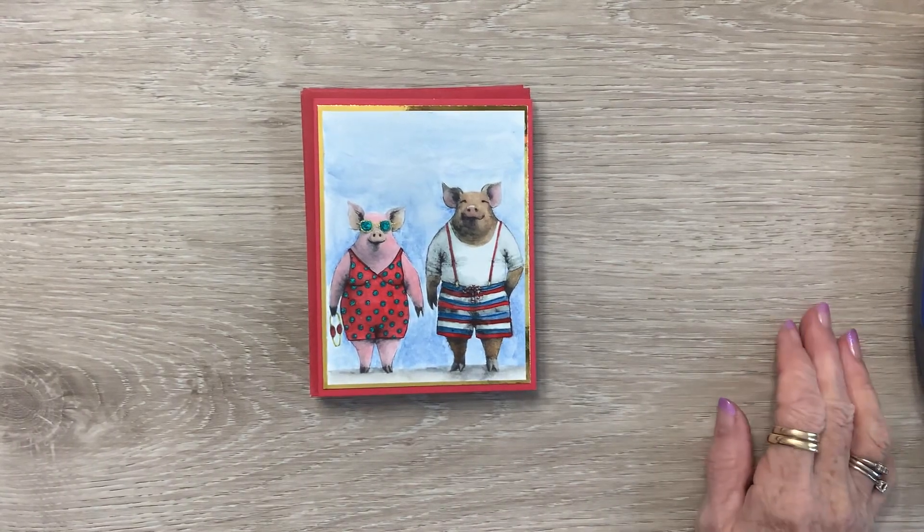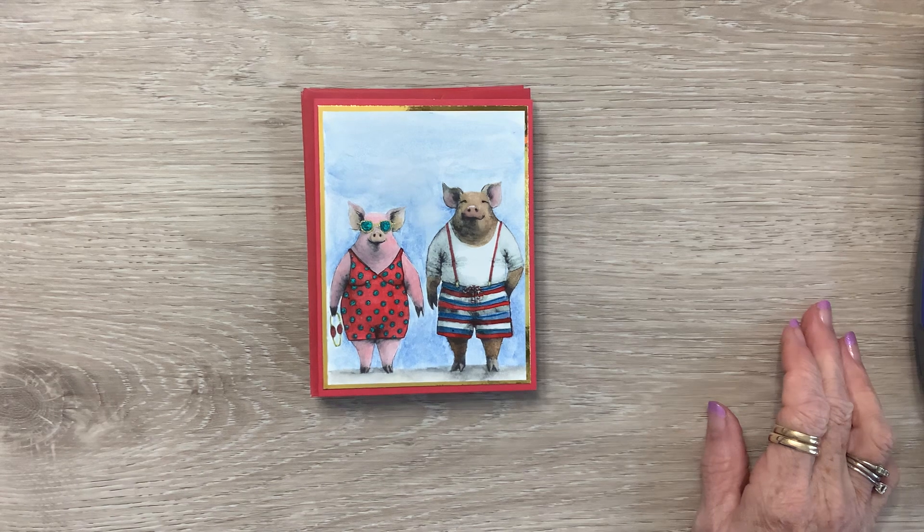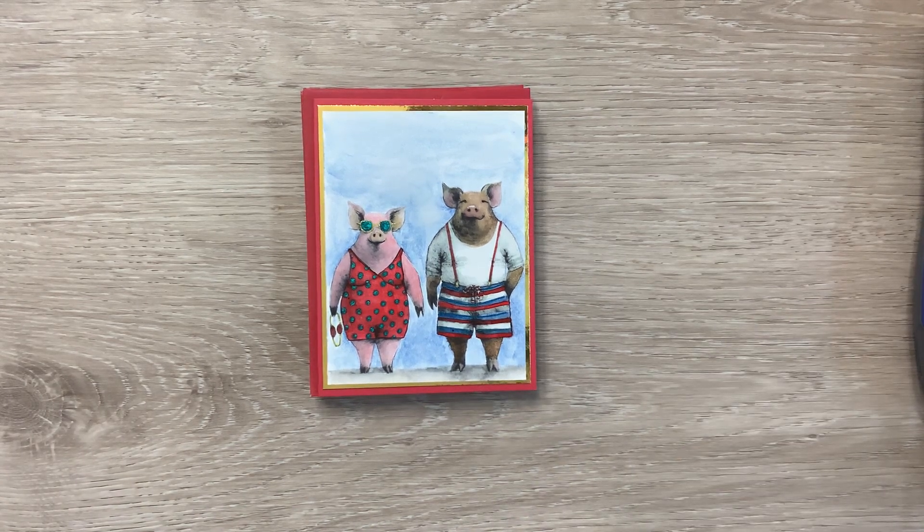Hello crafty friends. Hello everybody. There's old bestie on the line. Here I am.